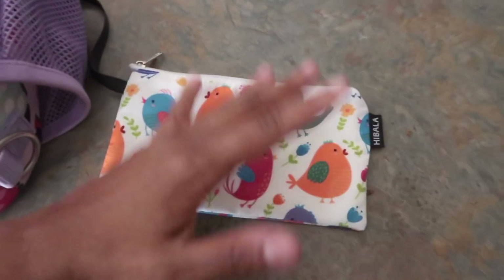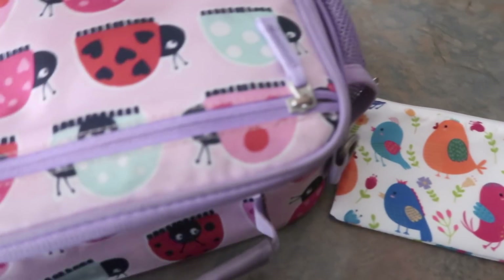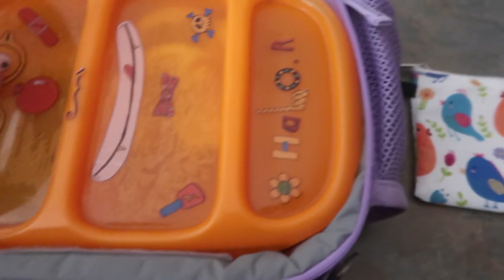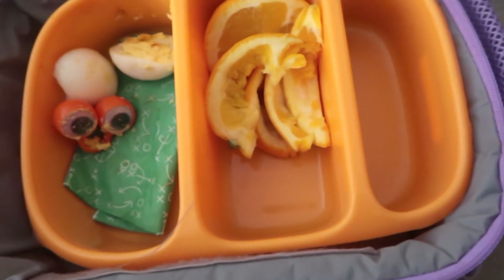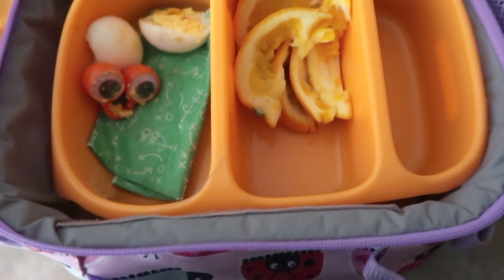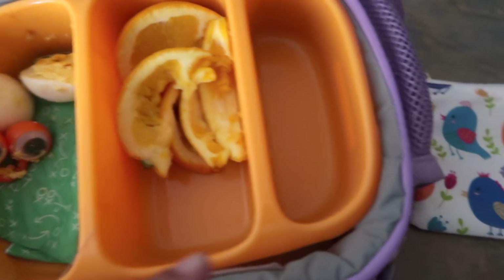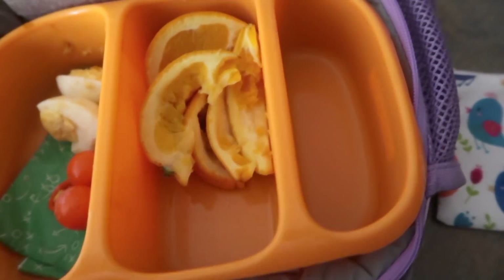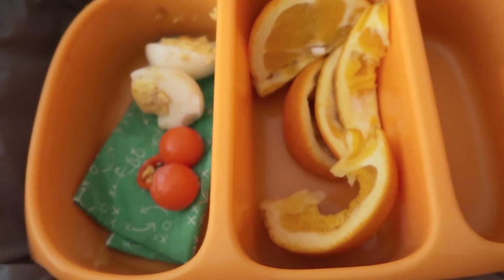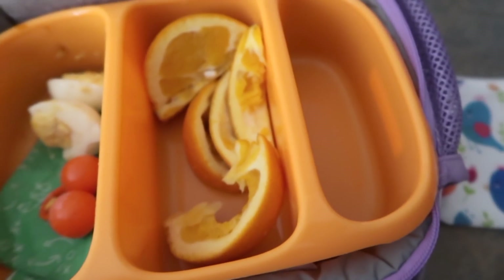For Halo's snack — she ate it all. Let's see how she did for her lunch. She ate her yogurt, she had her water, and she ate pretty much all of her oranges except one, and maybe one of the eggs. So that's all she did for today, you guys.